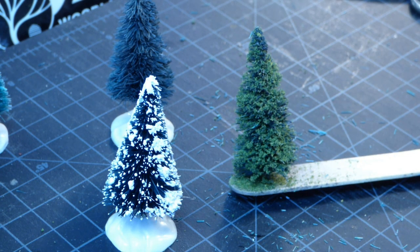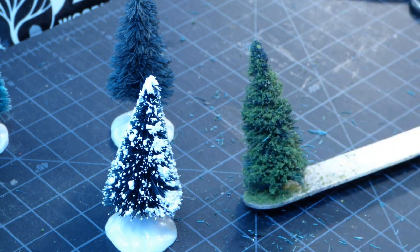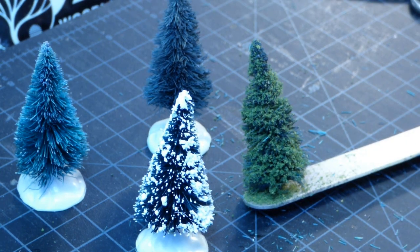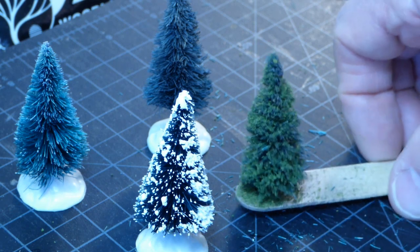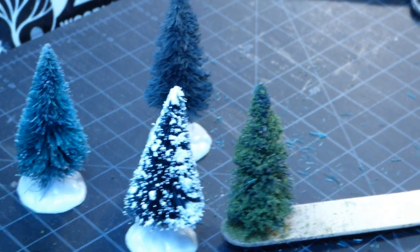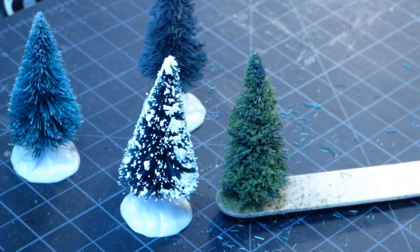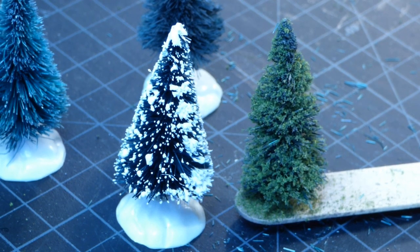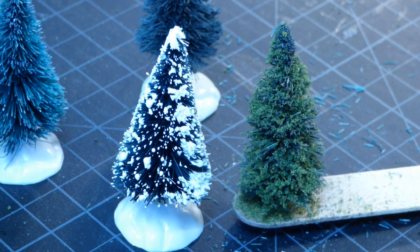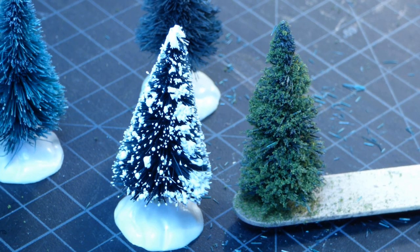You don't have to spend a lot of money to get some good looking evergreen trees. Get a variety of sizes, variety of colors, textures, and you're good to go. Most of us can see the difference between the tree on the left — which is the Christmas decoration — and the evergreen tree on the right. If you enjoyed the video, please give it a thumbs up, and if you haven't yet, please subscribe to my channel. I'll talk to you again soon.